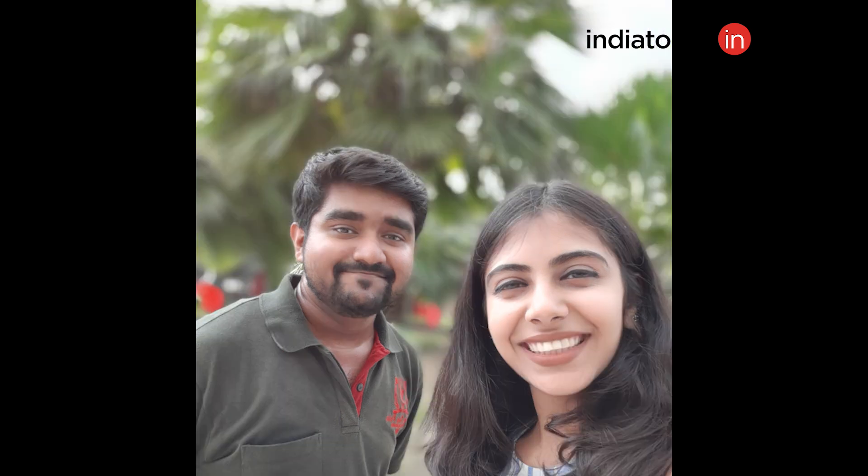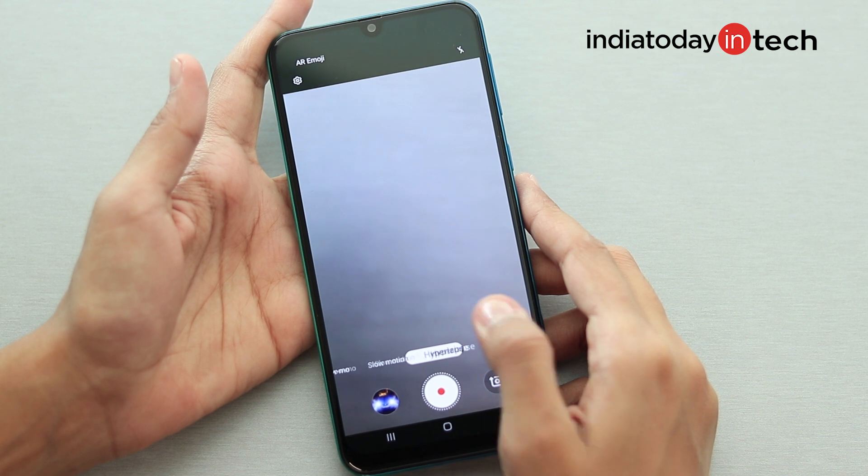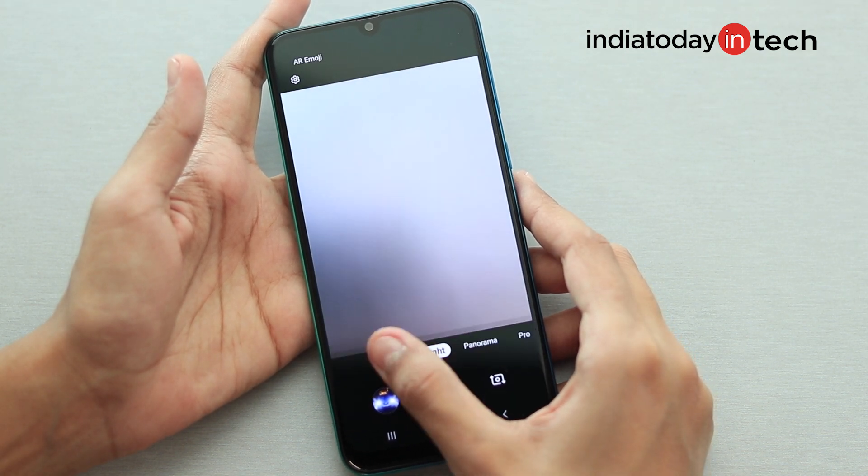The 16MP front-facing camera clicks decent pictures in daylight, but in other conditions the selfies are noisy and dull. Live Focus portrait mode on the front camera also doesn't perform very well. The camera app is basic and easy to use, offering different modes including food, night, pano, pro, live focus, photo, video, super slow-mo, slow-mo, and hyperlapse — so you can get creative with different shooting scenarios.